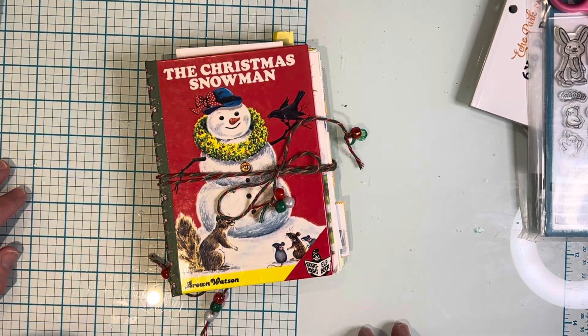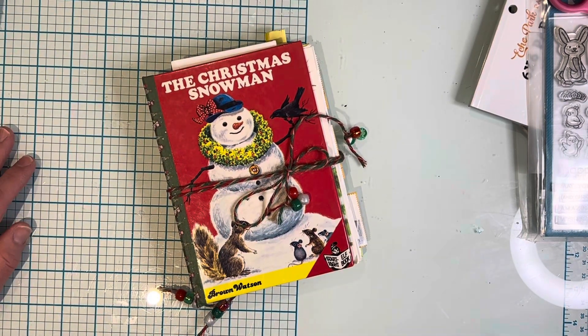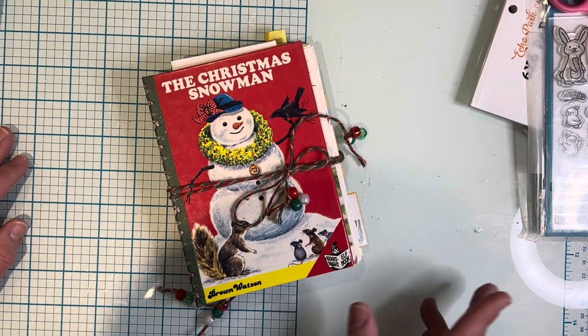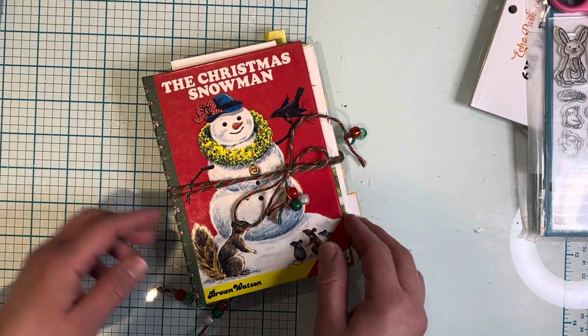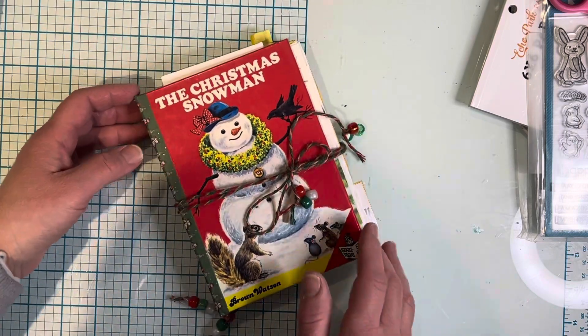Hi everyone, it's Ange from Luna Creates. I wanted to hop on here and share — yes, that's right — another junk journal! I just have so much fun making these.